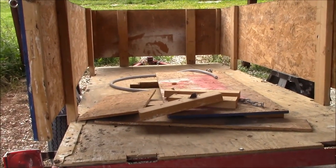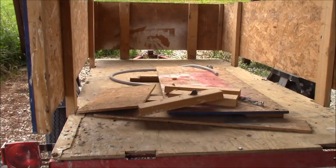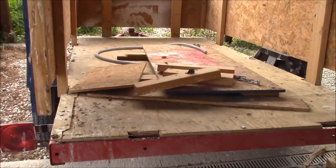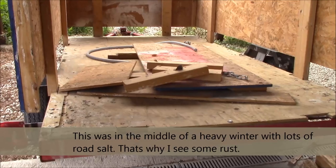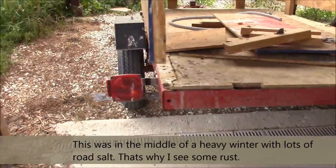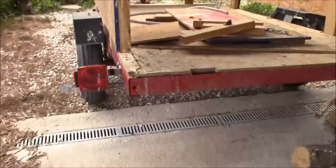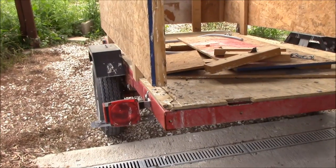I know I probably had it overloaded, but this trailer helped me move from Decatur, Illinois to Kansas City, Missouri — that's about 360 miles — and it made probably four or five different trips. For that price, if you can save yourself a U-Haul rental, you're definitely saving money. It hauls fine, just wonderful.